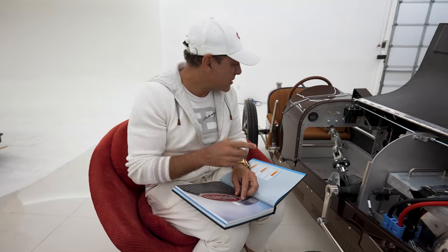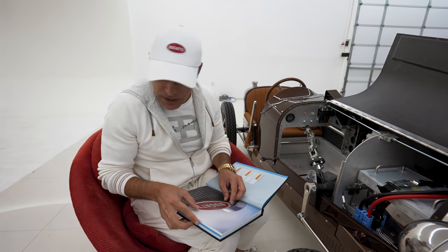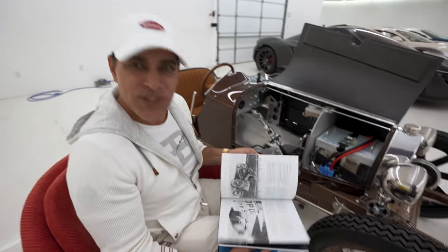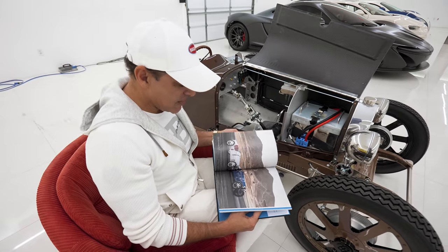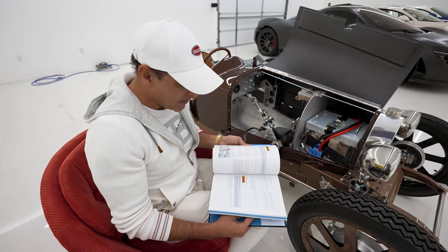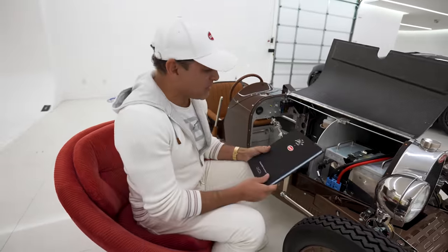Hey guys, welcome back to my channel. So I had some downtime and I decided to dig into my son's Bugatti, the Baby 2 Bugatti for Enzo. And this thing comes with a manual bigger than most cars, and tons and tons of information in here and a pretty cool history. I'm starting to learn a lot about how this car was born. Let me tell you a little bit about the history of the car.